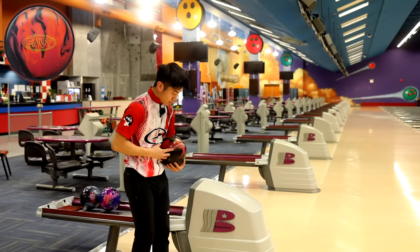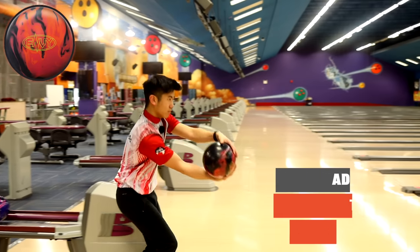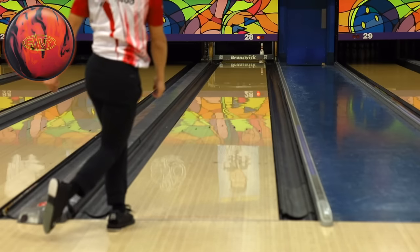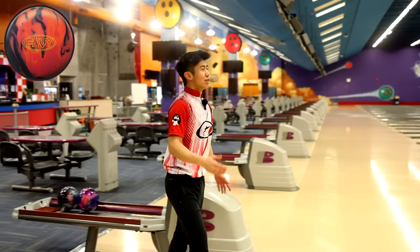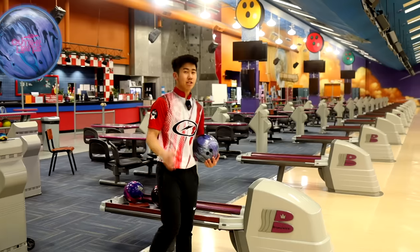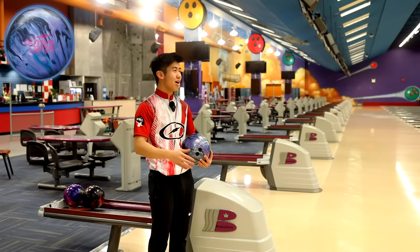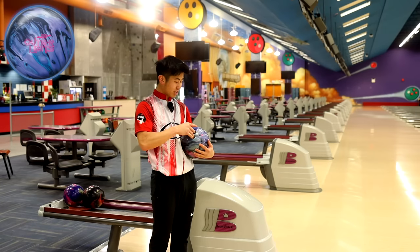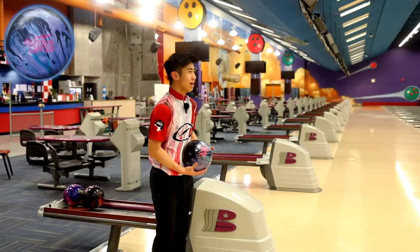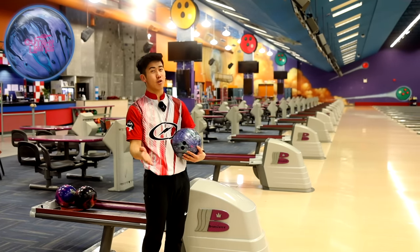We're going to take the Envy, move another three left, slow it down slightly, keep everything else the same. Good shot — looks like it's not going to hook, and then boom, it just hits you with the hook. It's insane. I love that ball. The biggest change to my game recently is with Coach Chai — he's an ex-Team Canada coach and he switched me to fingertip, mainly to preserve my fingers and help with a little bit more longevity. It also allows me to have a bit more touch, especially when I'm playing straighter, which we'll get to in a bit.